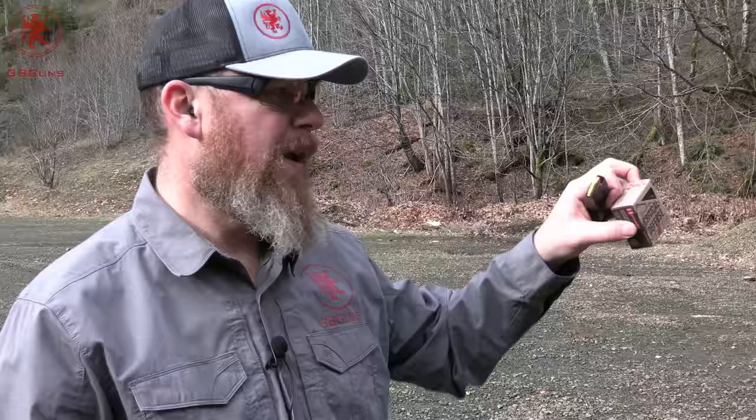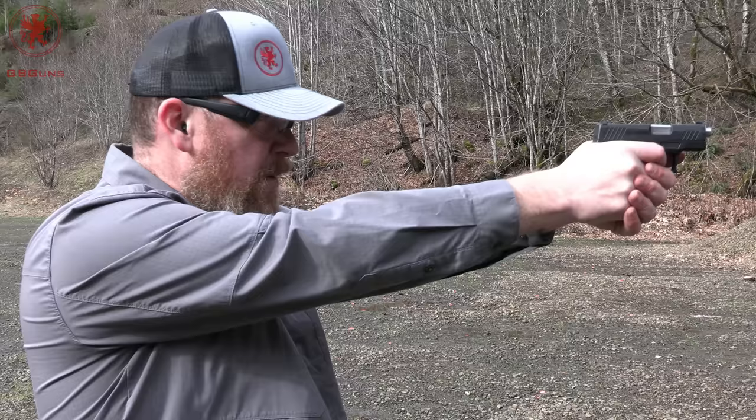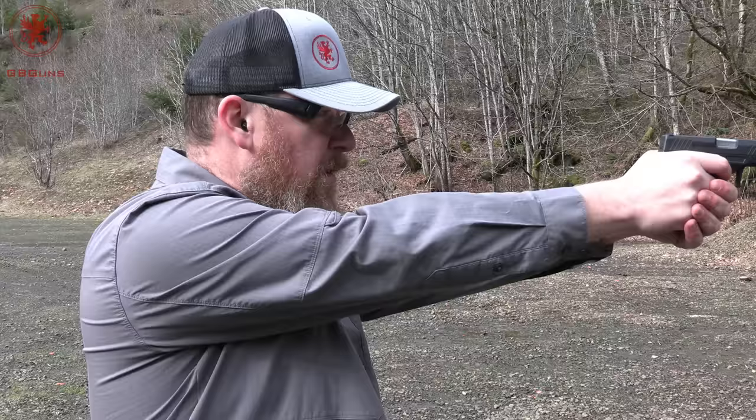Load three is the Hornady Critical Defense Light — this is a 100 grain, very short and triangular-looking bullet. It looks more like a .380 than a 9mm. No cycling issues. Load four is Callaway Ballistics 115 grain TMJ, just a standard load. Fed very nicely.